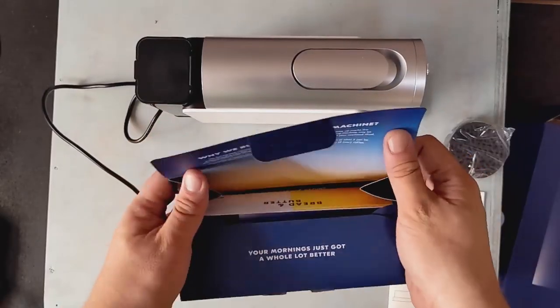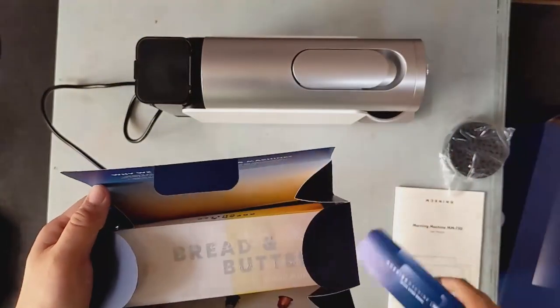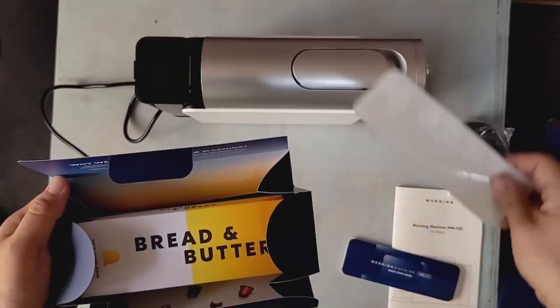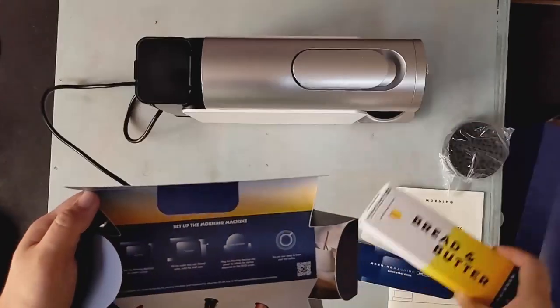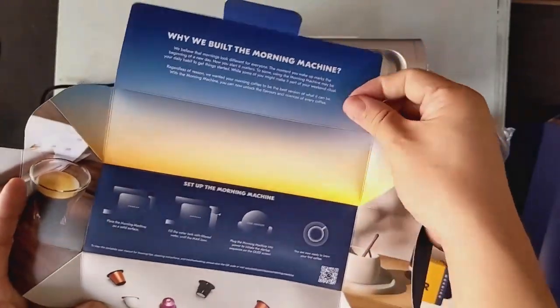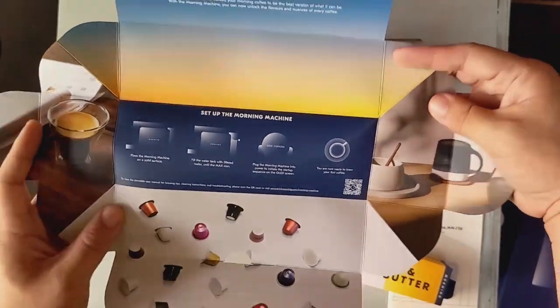So what I thought was an accessory kit is actually a quick start guide. We got some stickers and a box of 10 capsules to get us started. The package folds out revealing an easy setup guide to our first espressos. They've packed in a lot of cues to get started, but I like how accessible the information is.